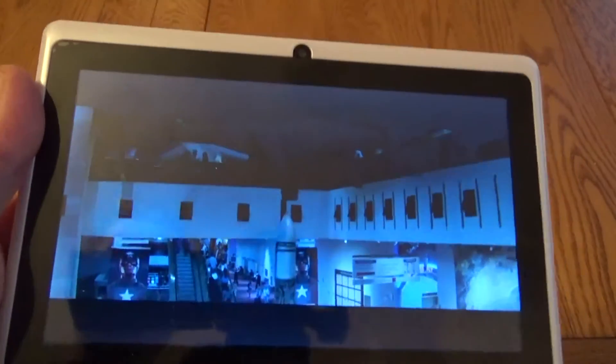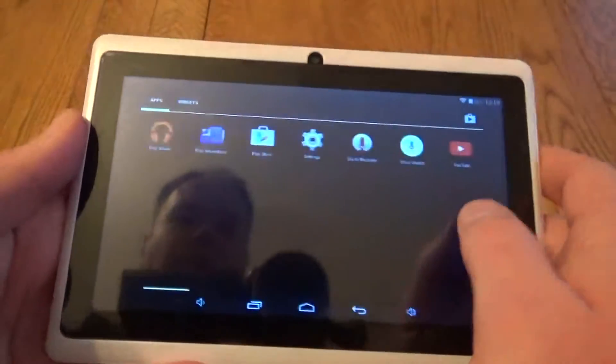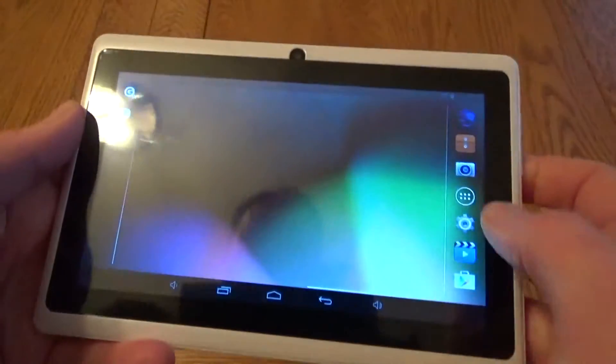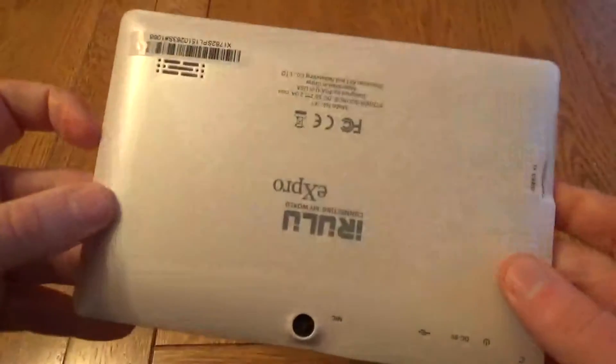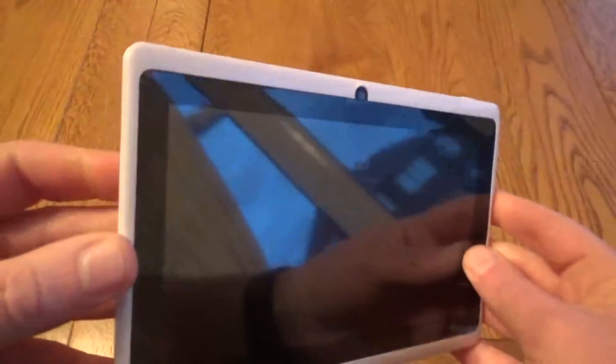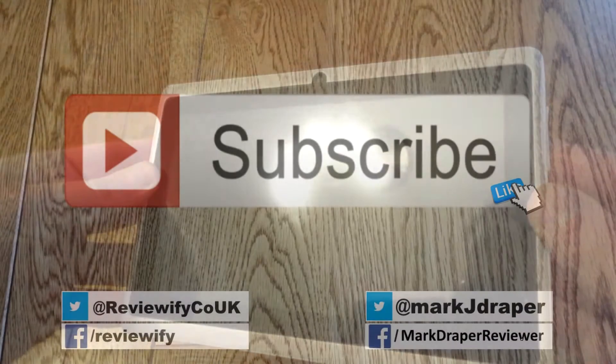One area to note is it's quite a reflective screen. You get okay viewing angles but a little bit reflective. So when you consider the low cost of this tablet, it's not going to get you top specs, you're not going to be able to play top-of-the-range games, you're not going to be able to take great photos — but you can surf the web, you can watch YouTube, you can watch Netflix. I hope you found this short review useful, thanks for watching.